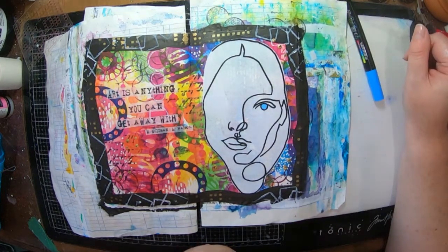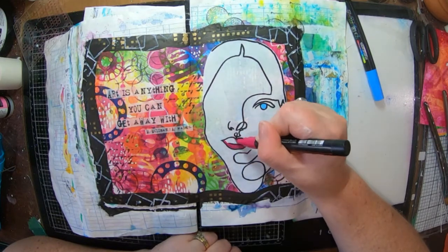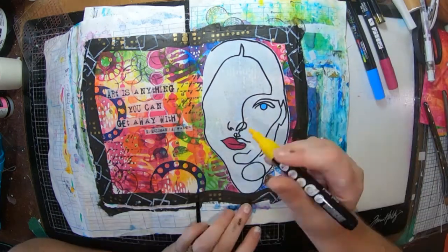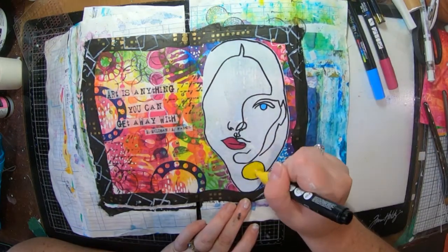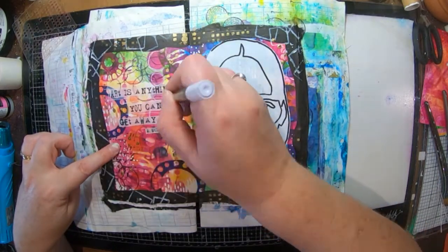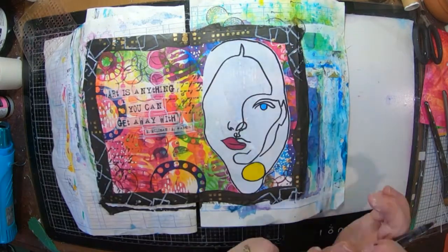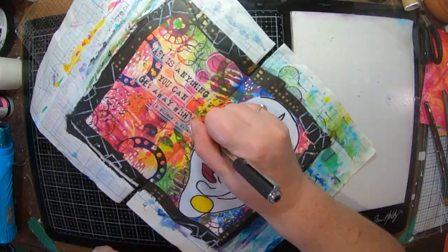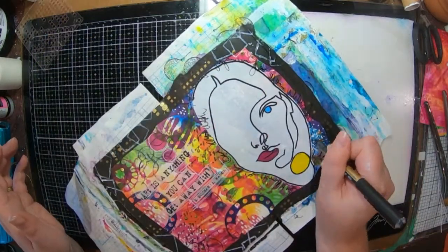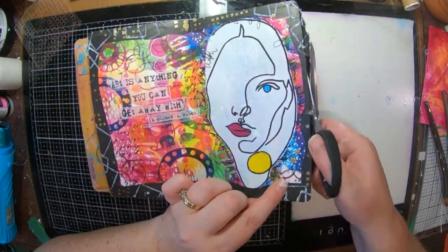I've got out some Life of Color pens and Posca pens. I decided to add a little bit of color to my face — I've got some bright pink lips, a blue eye, and a big yellow circle, and I thought that looked really cool. Then I do a scribbly border around my lines and a little bit of faux writing around the outside of my girl that just says 'Art is anything you can get away with.'